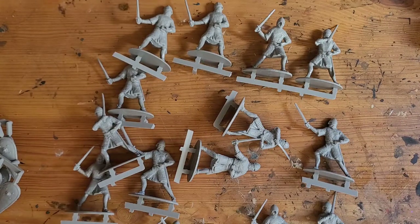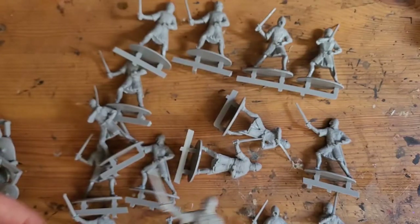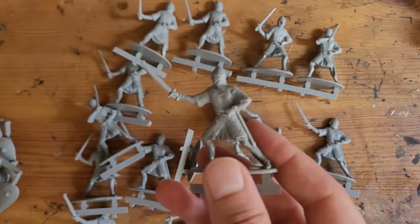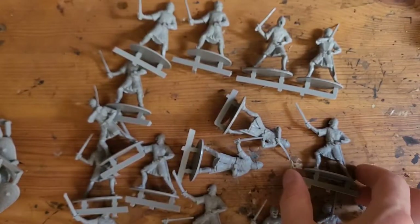They're quite good if you have a kid or someone who just wants to play and practice, or just try something a bit different. It's quite refreshing to paint on big models — I quite like it.